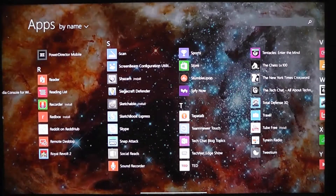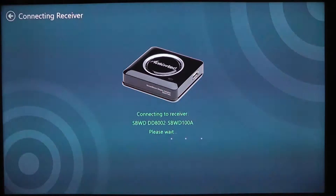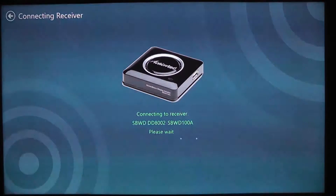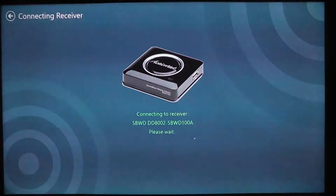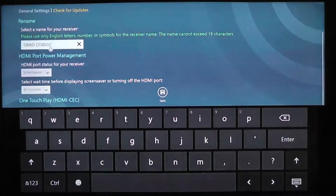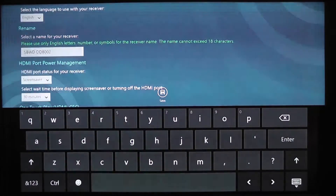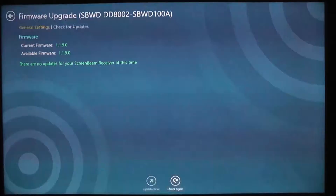Another nice feature of the ScreenBeam Pro is there is a configuration utility that we can run. We go ahead and connect to it via wireless mode, we select our adapter. Once it connects, this allows us to change settings in the adapter as well as to perform a firmware update — a little bit easier than the other devices where we had to connect via Wi-Fi direct and upload the firmware update that way. Here we just basically connect and then we can set our configuration settings: change the name of the device, change the screensaver timeout, things like that. We can also check for updates, and we see that we are on the most current firmware of 1.1.9. We would just hit the Update Now button to perform the update. So a very nice little utility — a Windows 8.1 app available in the Windows Store.